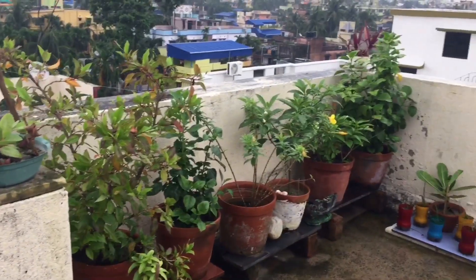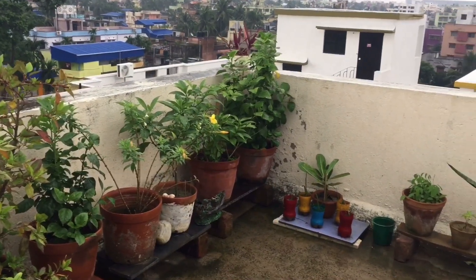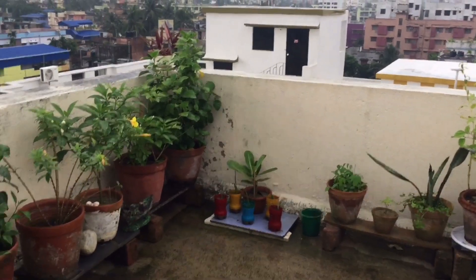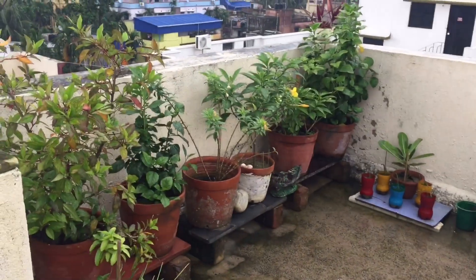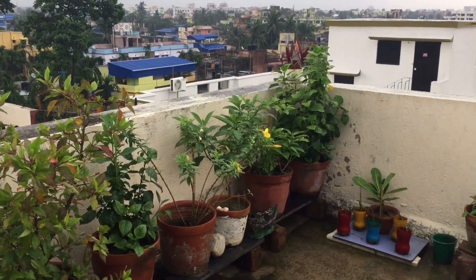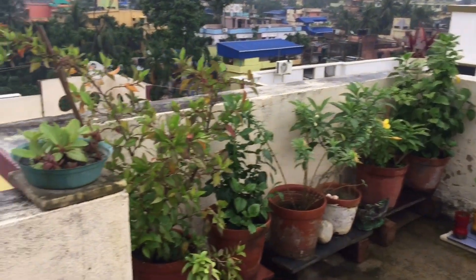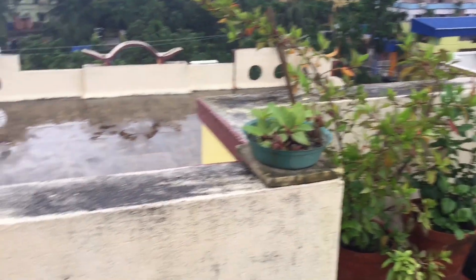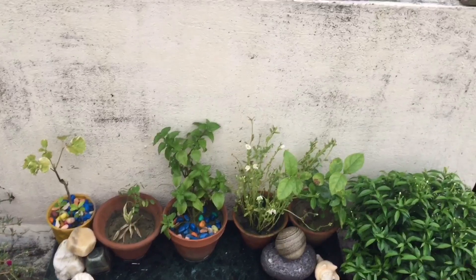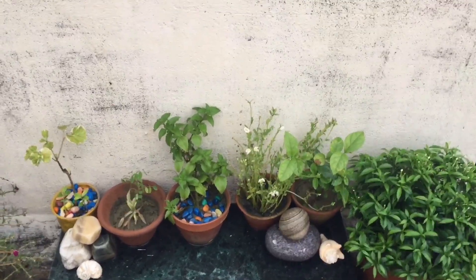Hello guys, welcome to my channel. Today's conditions are not ideal, but today's topic is my plant called the peace tree. I want to tell you all about the peace tree. If this is helpful, please share it and subscribe to my channel.